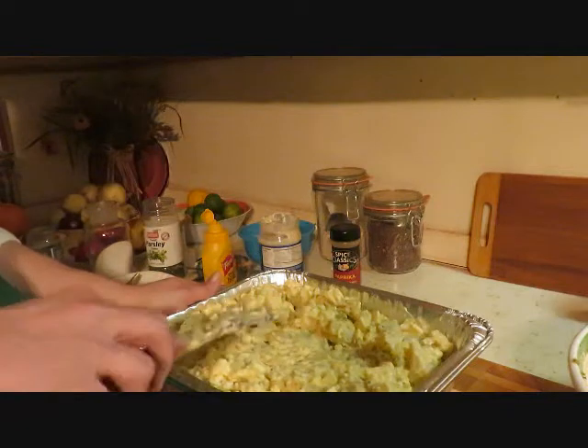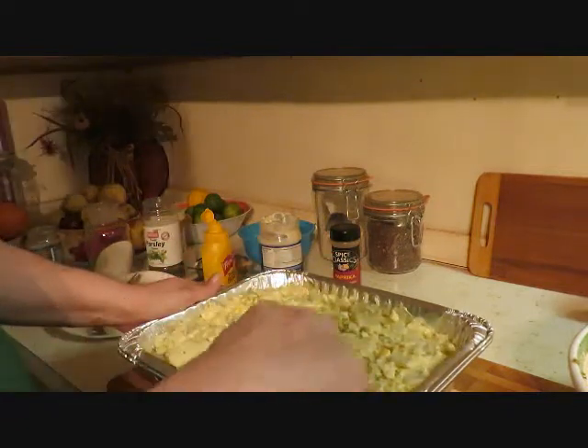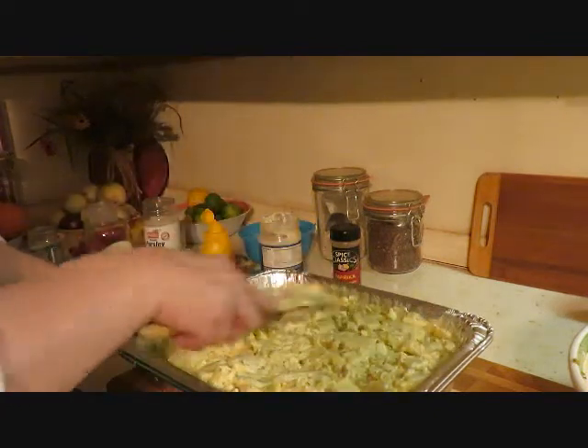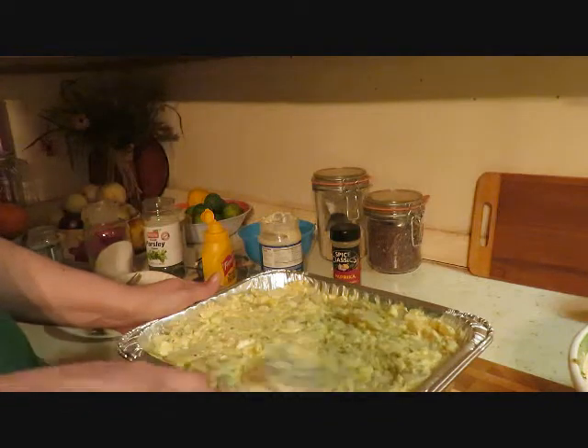I'll mix the bottom a little, then flatten it out so we can put some eggs on top of it. There we go — beautiful!